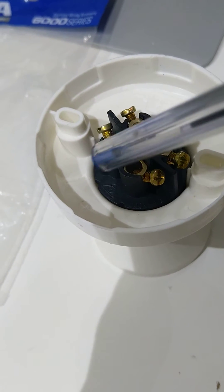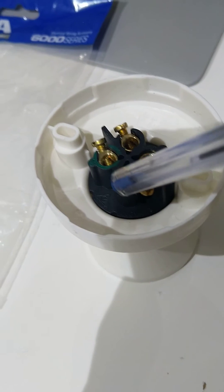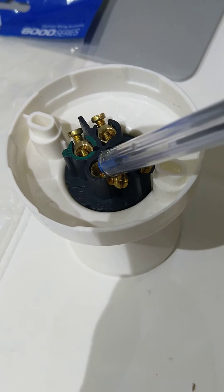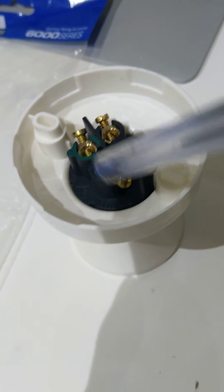For a three-core cable, you're going to put earth over here, live over here, and neutral over here, and tighten it. You can mount it on the ceiling or on an outside lighting line — anywhere you want.